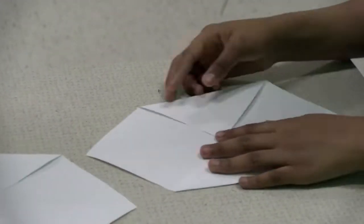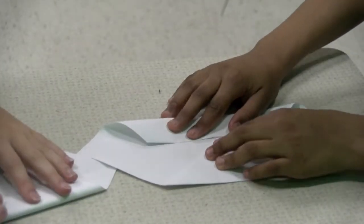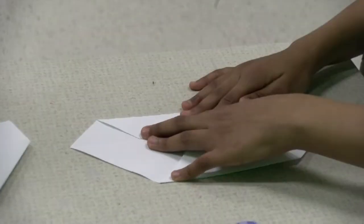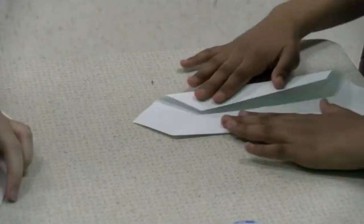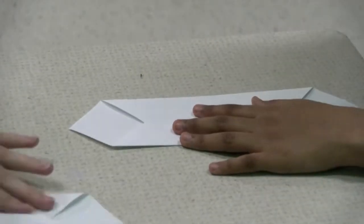Next, you're going to take the side and bend it to the middle. And then you're going to make a crease. Same to the other side.